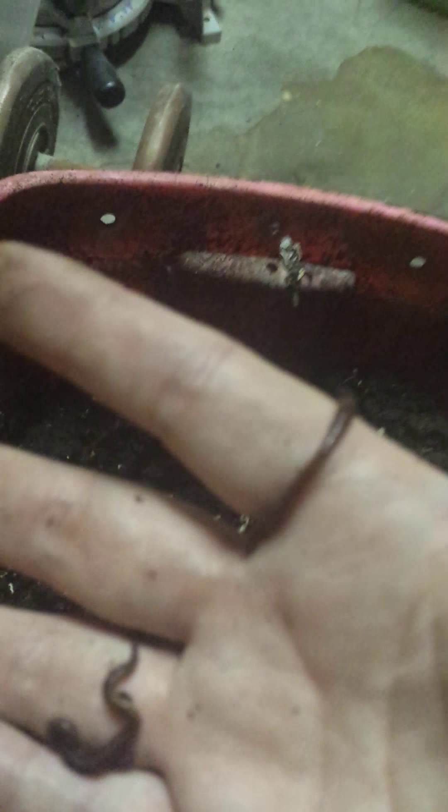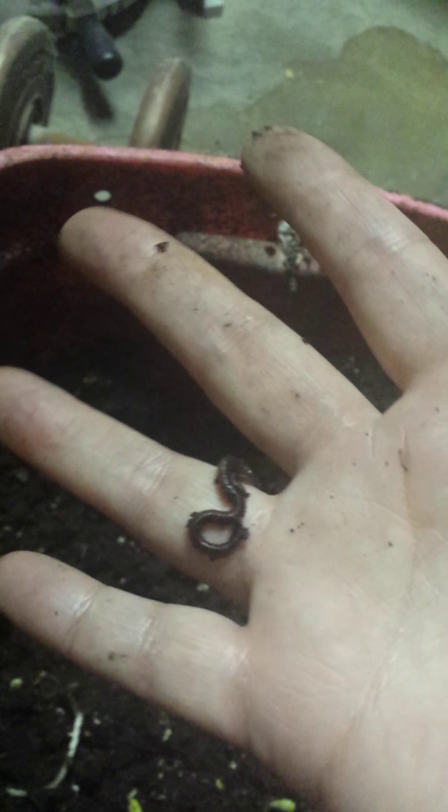Here's another one. These are fairly young — especially the one on the right. They get about four inches long. They don't have beady little eyes, wings, or legs, and they don't bite. In fact, they don't really like to be handled because your skin is very rough to their skin.